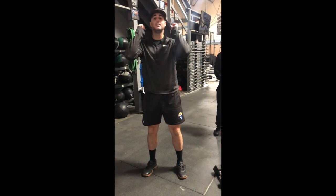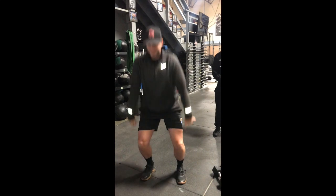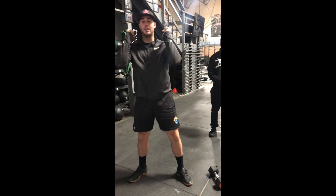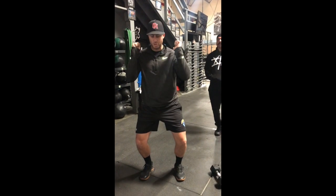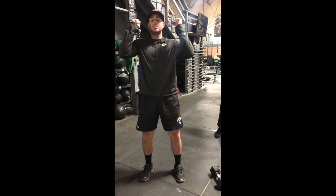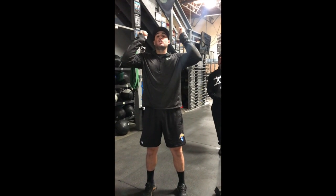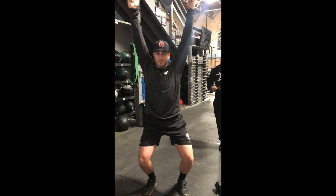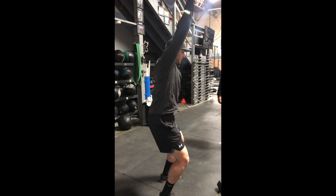From there, this is where we start our jerk. So clean, set your feet again, get a good jerk grip. You're going to dip and drive. As the dumbbells are about to your eye level, this is where you're going to drop again. Lock the arms out, keep the core braced, and stand.